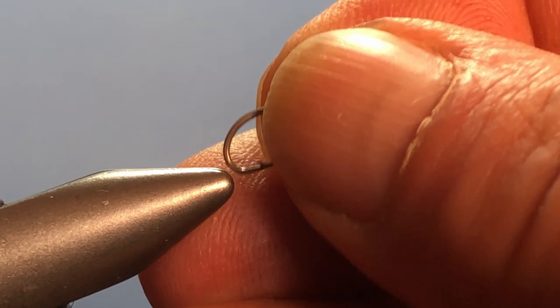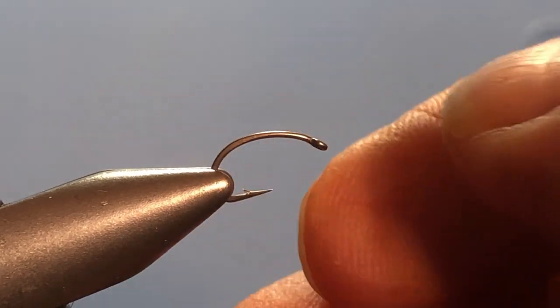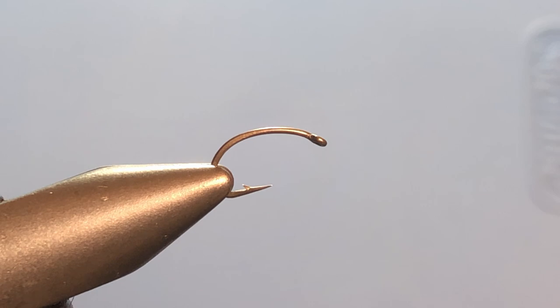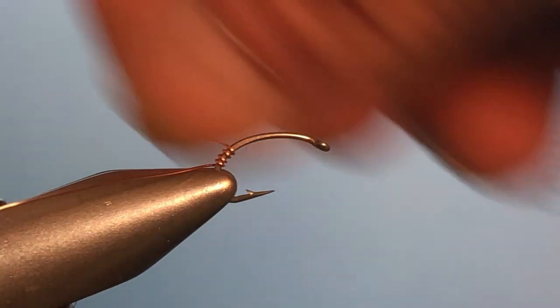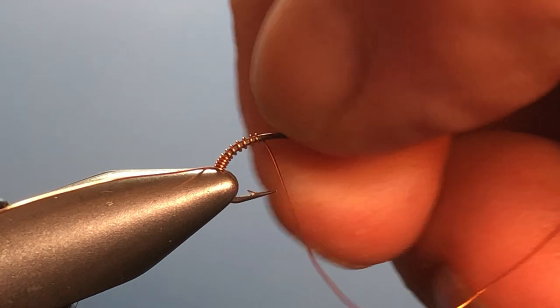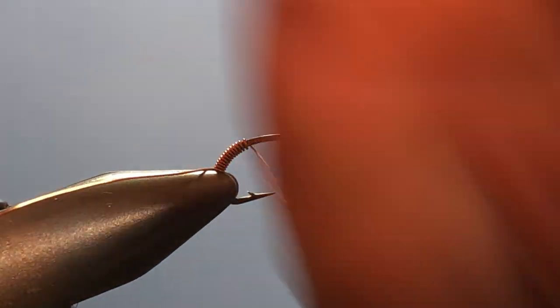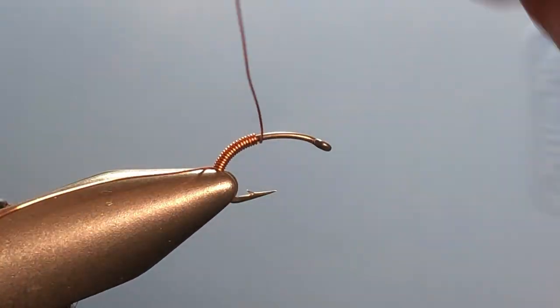Get another hook out, get it in the vise. I'm going to grab my wire again and make sure I leave a good tag at the back end and start wrapping. It got away from me in a hurry there, but that's why we use this technique — because we can keep the wraps all next to each other. I'm just letting the wire play off the spool as I go around and make these wraps.